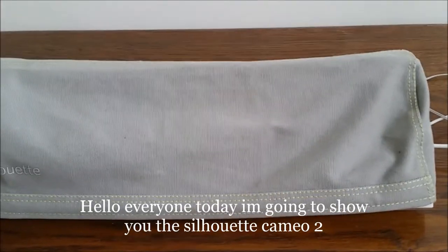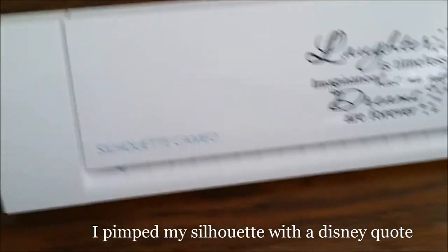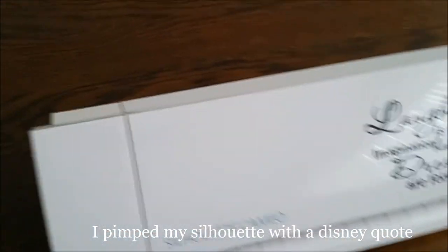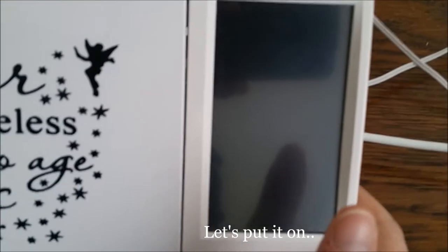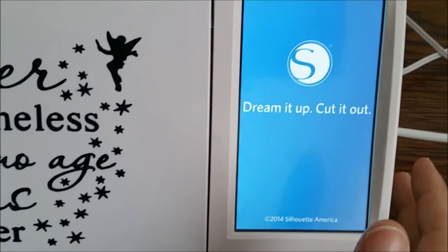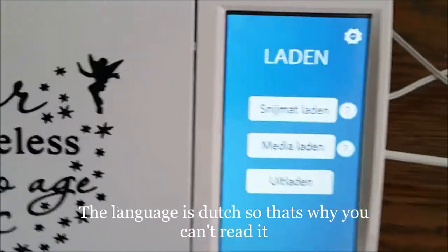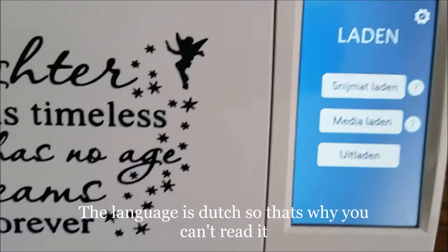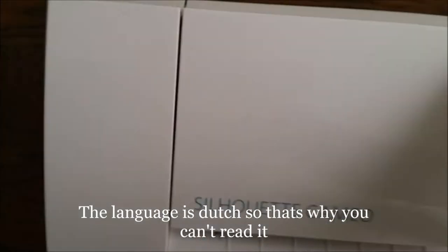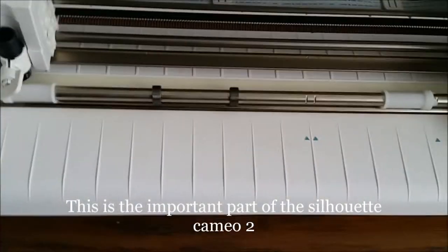Hello everyone, today I'm going to show you the silhouettes. I bent it a little. I will put it on. It is in Dutch, so that's why maybe you cannot read it. I will open it, because this is what it's all about of course.